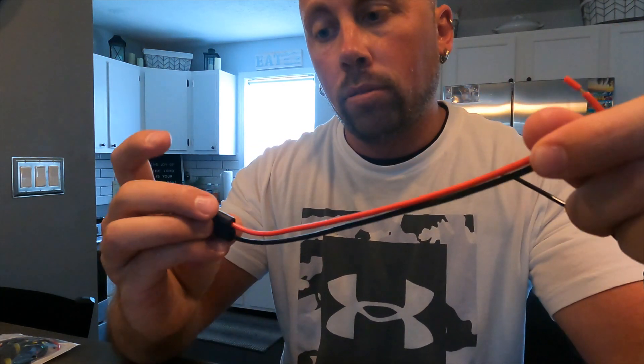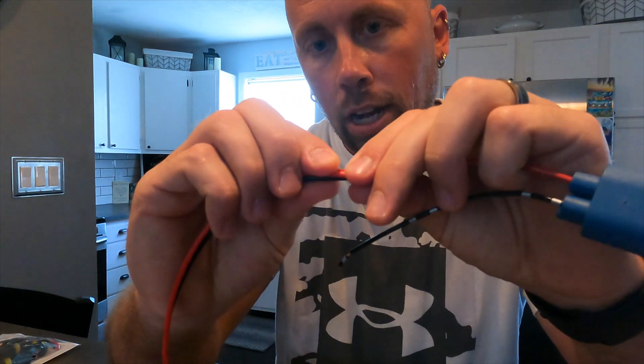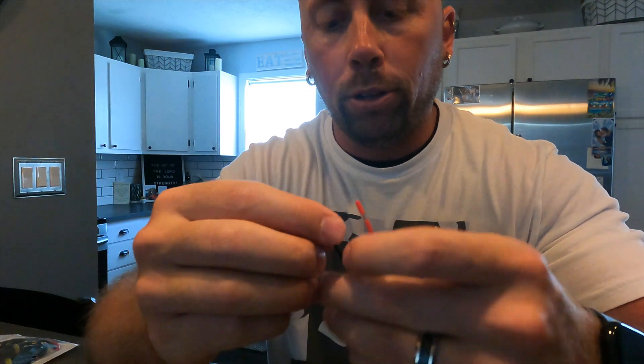You're going to take this harness — here's the one we previously cut — and you're going to take this red wire and attach both of the wires from this harness to this harness on the red, or the positive. You'll solder that together. For the black wire, or the negative wire, you're going to add a little wire to it and hook that ground up to where it's already grounded in your 4Runner, and that will complete your harness.